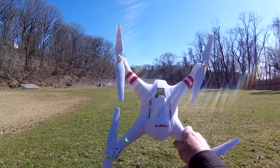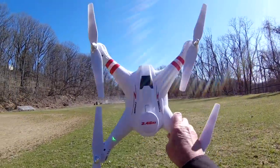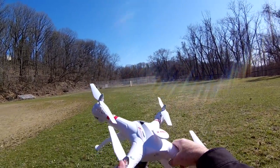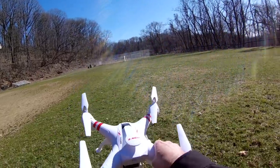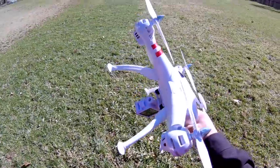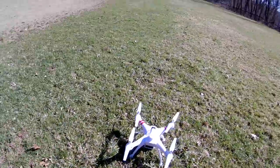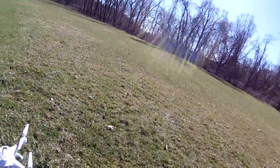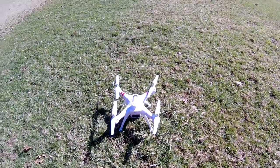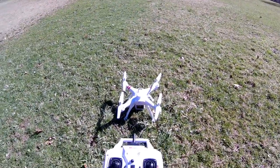Alright guys, we got another victim for the Magoo. There's the Magoo and here's the Bayang Toys X-15 — this is the brushed version of the X-16. We'll see if it can handle the Magoo stuff any better than the Promark Shadow drone. That thing did not perform — the weight of the Magoo killed it. But let's see what this does.